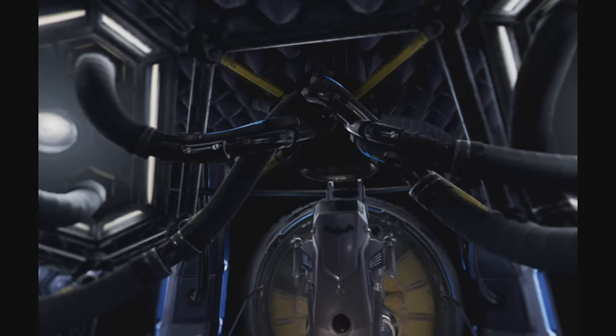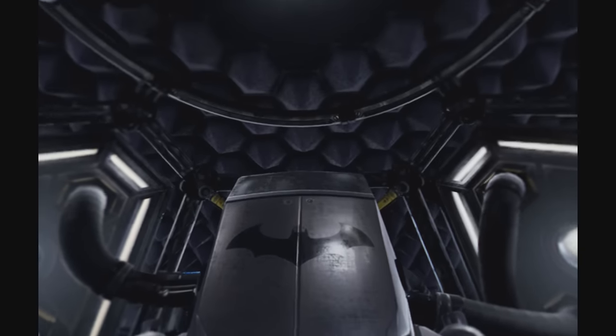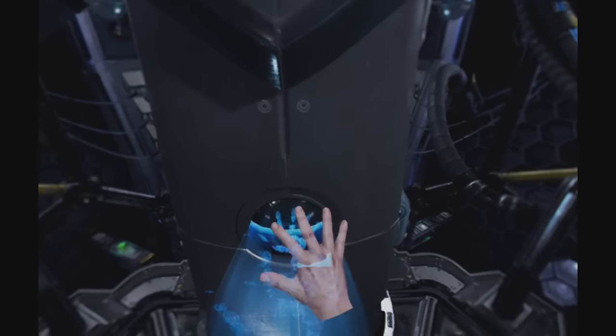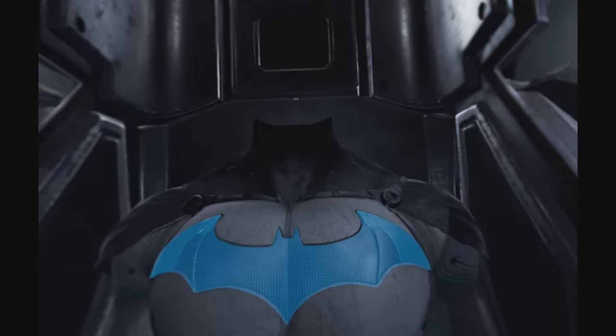Welcome. Suit up sequence initiated. Biometric signature required. Batsuit version 7.13. Ready for deployment.